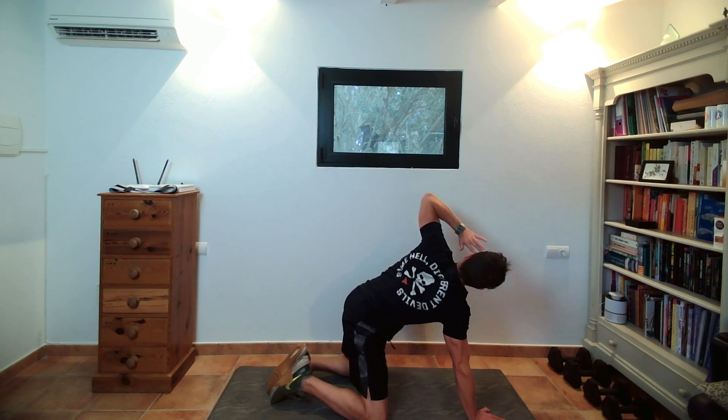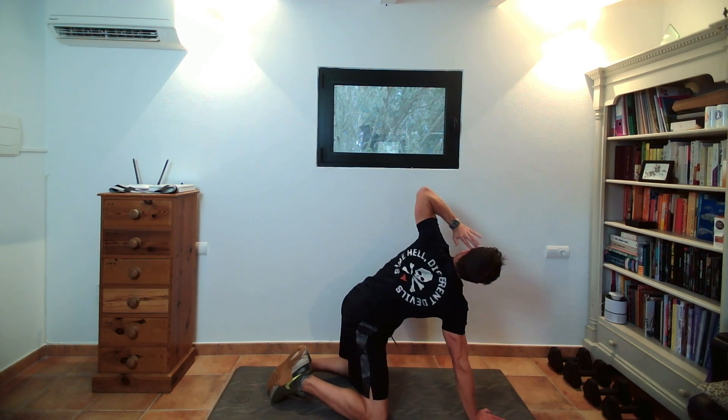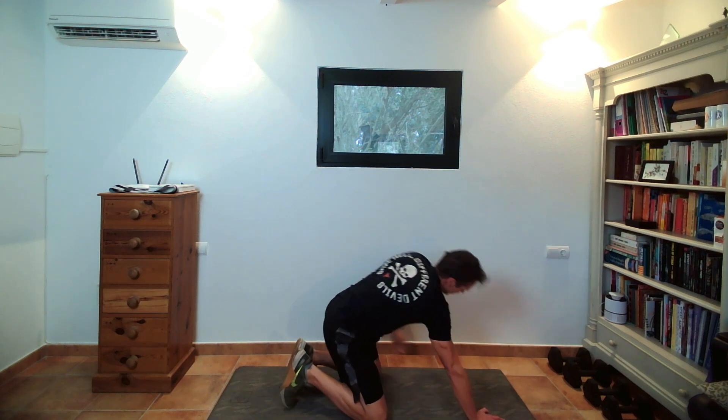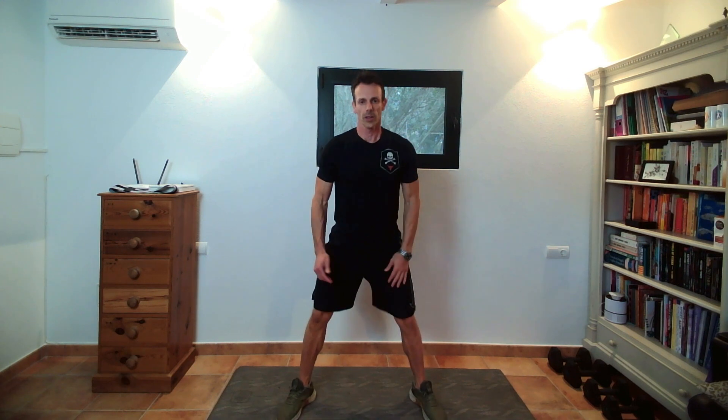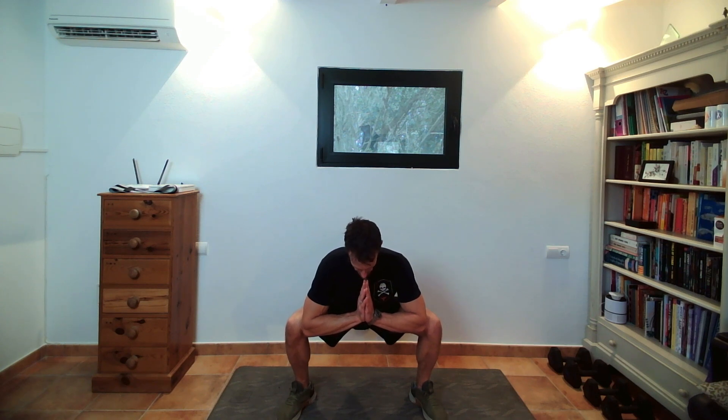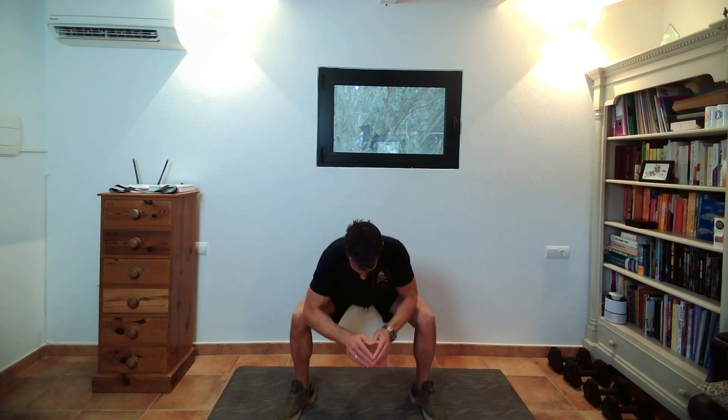Next one is called Tiger Sits in the Grass from Qigong, or just a static low squat. Come to a wide squat position. Hands can be together in prayer, with elbows on or between your knees. Try to extend through the spine from the seat all the way to the crown of the head, looking up and out to the horizon. Hold it there. You might want to be a bit higher to keep the back straight — up here is fine. This is going to work endurance; you'll feel it in the legs.